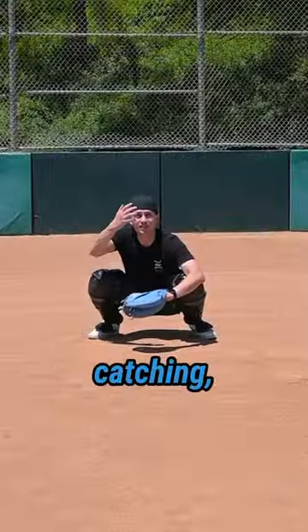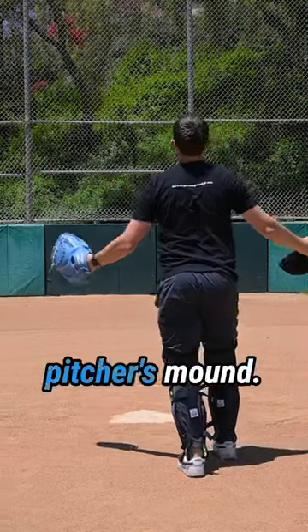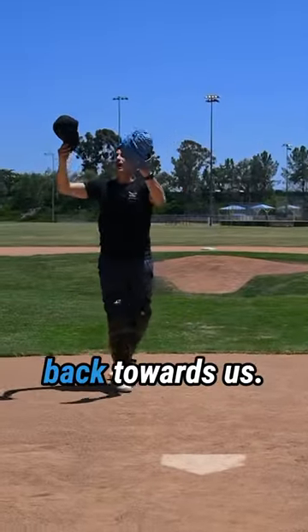Which is really hard. So if you're catching and there's a pop-up, stand up, take your mask off, and turn your back to the pitcher's mound with your chest towards foul territory, so that when that ball comes back you can catch it. Because this ball is gonna come back towards us.